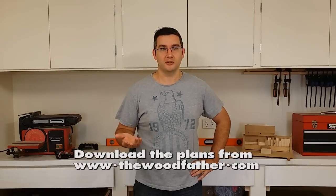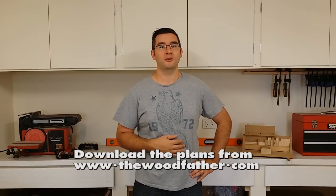Morning guys, it's Mario from TheWoodfather.com here. Today's video is just a little follow up on last week's Blux Joint Jig video, which was received really, really well. I got a lot of great feedback from it. I think the plans for it have been downloaded from my site over 400 times now, which for me is just huge, especially just inside one week. So I'm really happy with how it's gone. I guess it fills a need for those who either don't have a dado stack or their blade doesn't accept one.